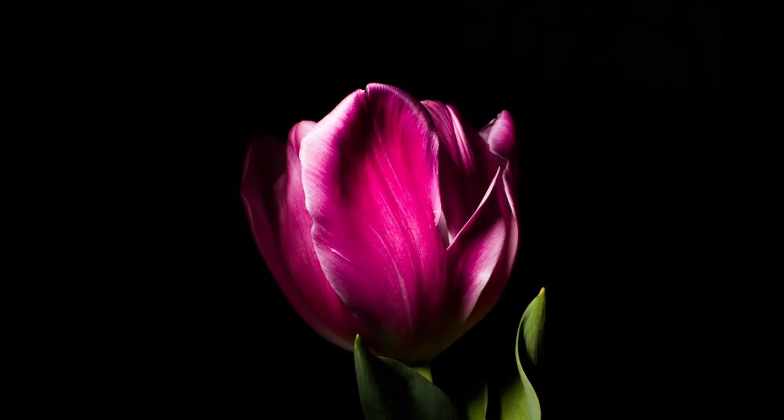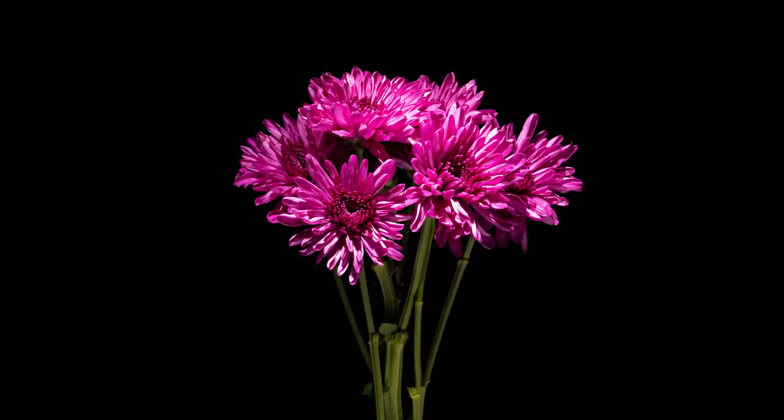One of the questions I've been getting a lot lately is about a certain effect in some of my close-up shots. This is something you can see in some of the older videos about close-up photography and macro photography. And so I get this question: hey Ed, these pictures look really cool — how do you get such a dark background in these shots?